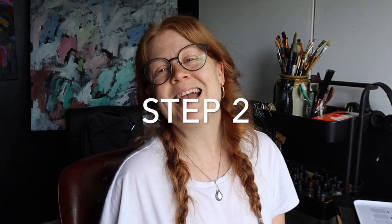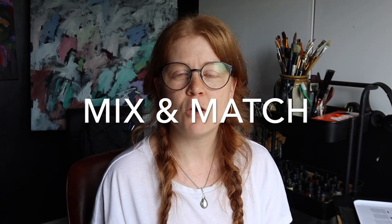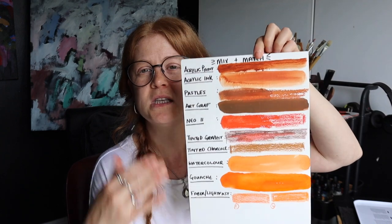Step two I've called 'mixing and matching.' If you are a mixed media artist like myself, or there are one or two mediums you want to know will complement or work together, I suggest you do something like this. This is a select few — I've left off the most obvious, which is oil-based. Nothing goes on oil-based, so there's really no point making a little strip there.